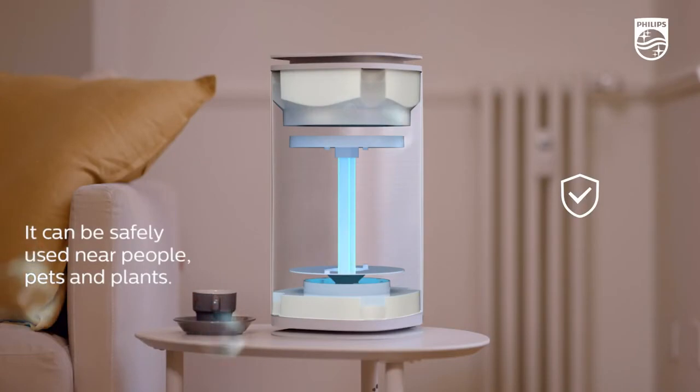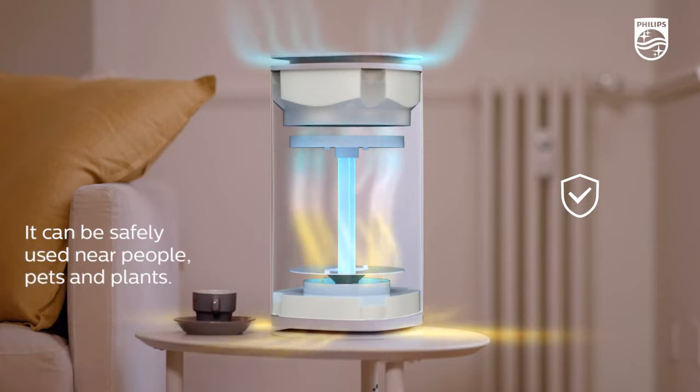With a portable, lightweight design that can be safely used near people, pets, and plants, the Philips UVC Disinfection Air Cleaner is the perfect fit for any room.